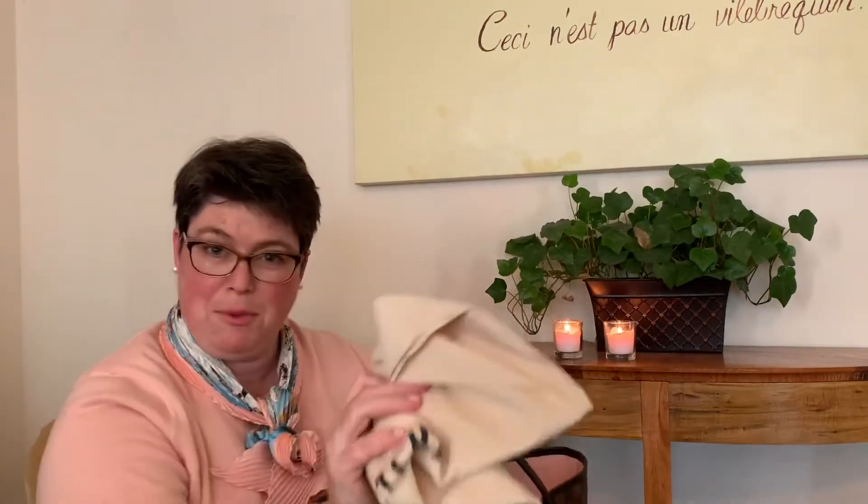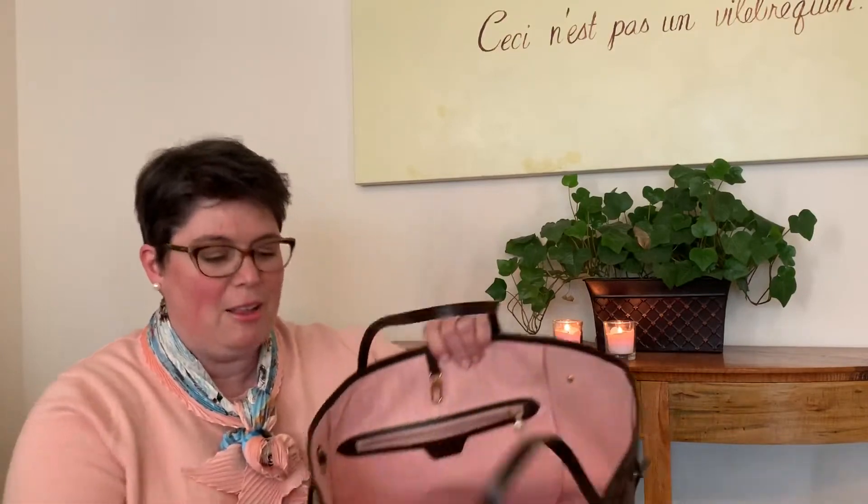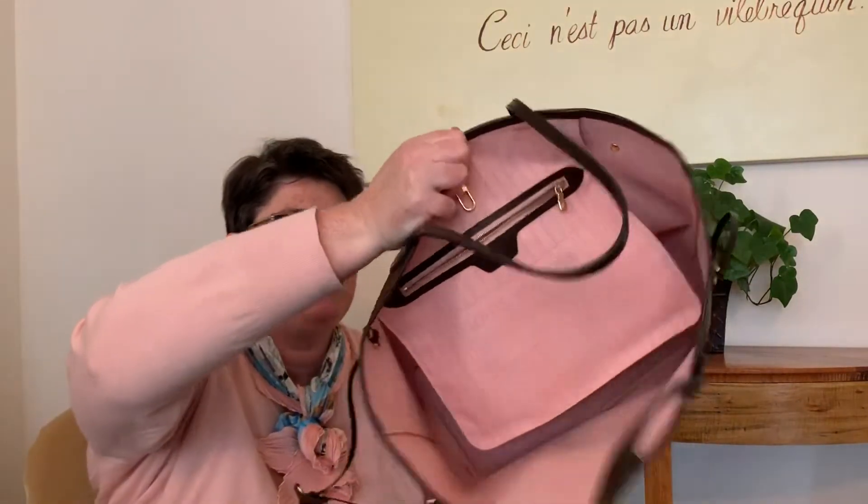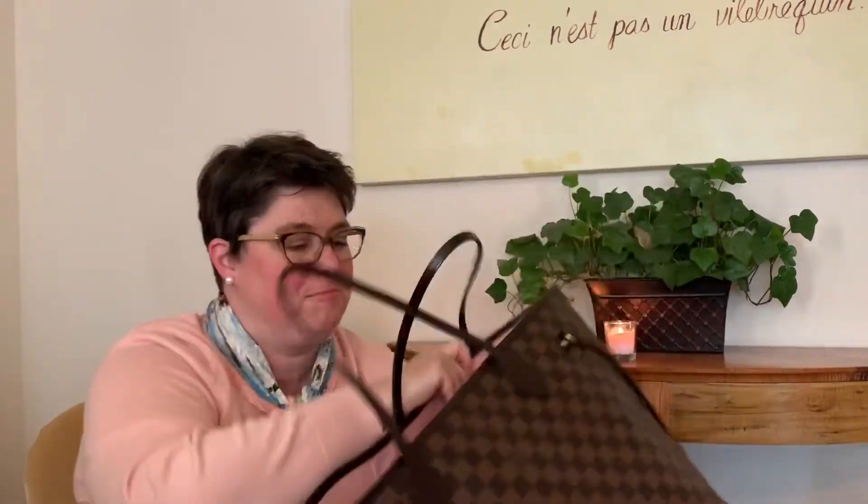But what I'm really the most excited about is — oh, it came with the Louis Vuitton dust bag as well! Look at this color. Look at that beautiful rose ballerine interior. Oh my goodness.